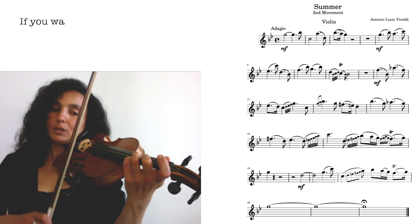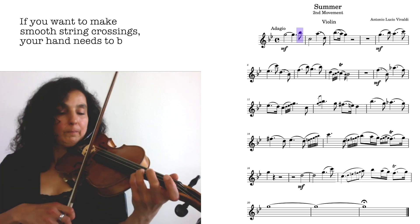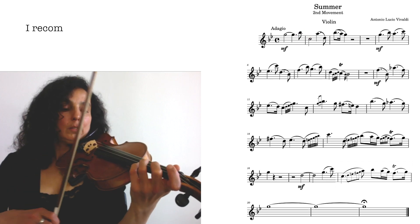In order to make smooth string crossings, your hand has to be very relaxed. You can practice this.